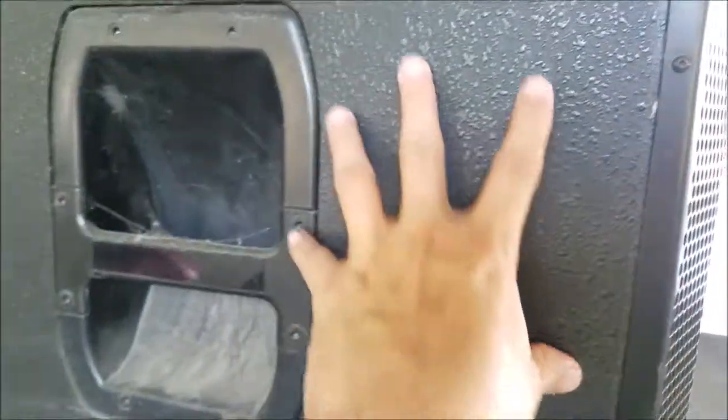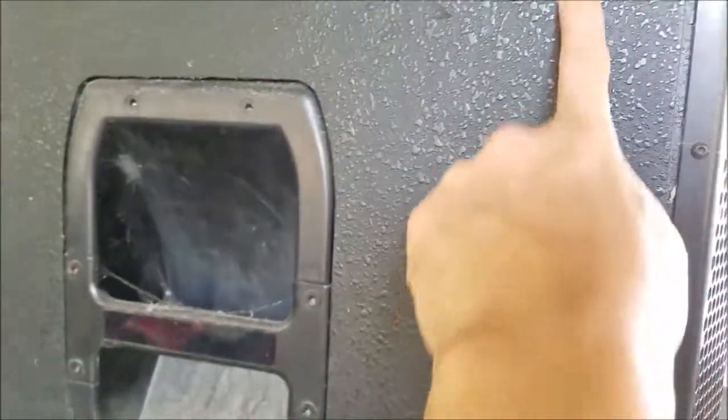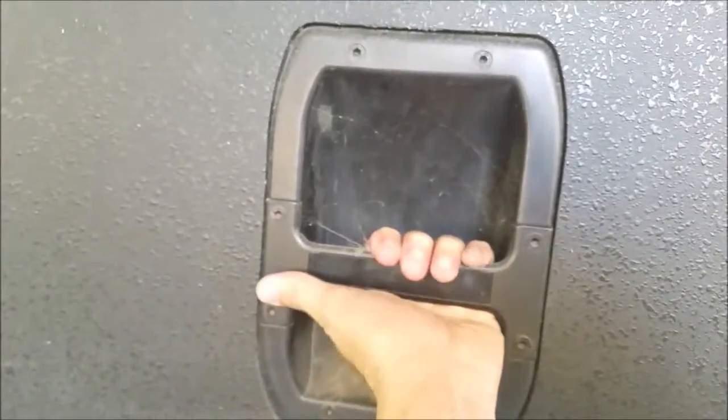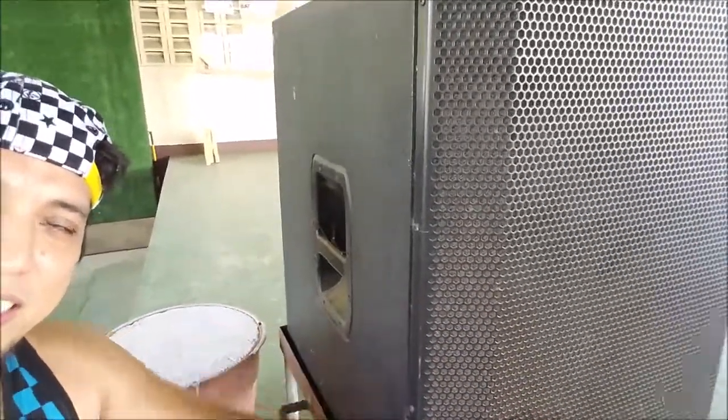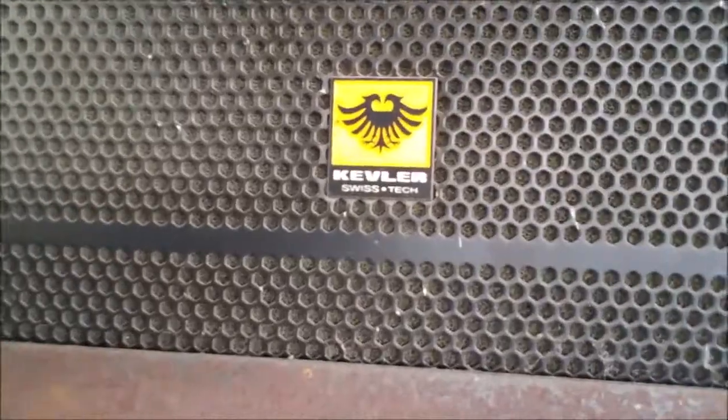Let's check the back side. I think this is covered in some sort of Tolex coating — I don't know what you'd refer to this kind of coating. There's a plastic rigid handle and a sturdy metal grille to protect the speaker driver from the front, and a very good emblem.